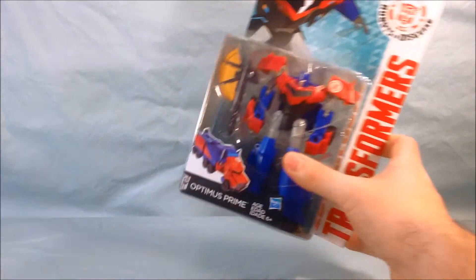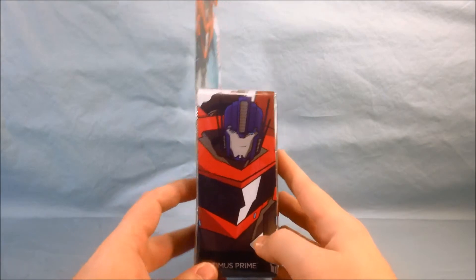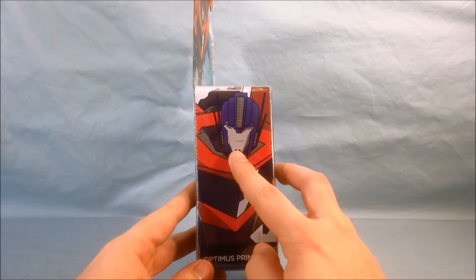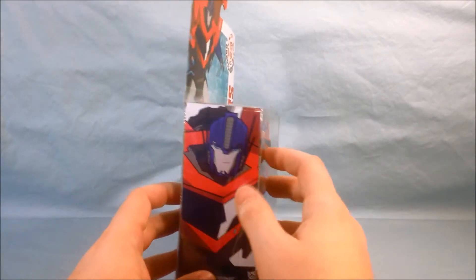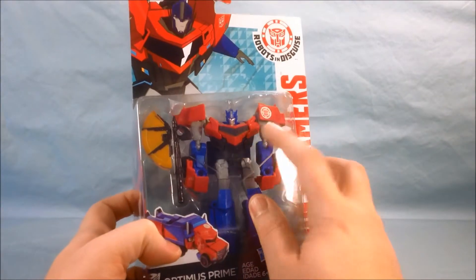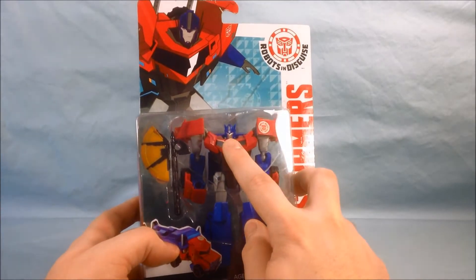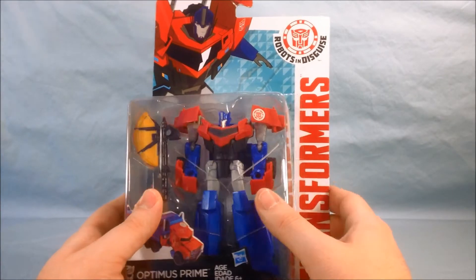He looks pretty good in the packaging here. There's a nice picture of him on the side, and interestingly the picture shown there and on the top of the card is the same — it shows him with a mouth and no faceplate. But the toy, which I'll show a closer look at once we get into it, does have a faceplate. So I thought that was a little weird.